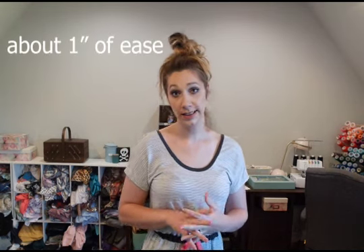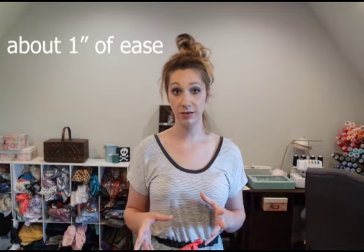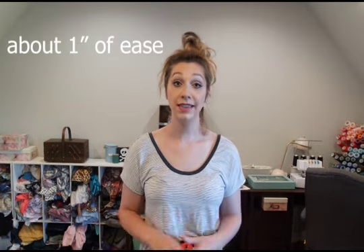Let's talk about the bottoms. The joggers are the tightest — they have zero to little ease depending on where you fall in the size range at the full hip. There is some ease through the thigh and knee, it gets fitted again at the calf, and the cuff at the bottom has some negative ease. So if your hip falls into a larger size, I do recommend grading up for the joggers.